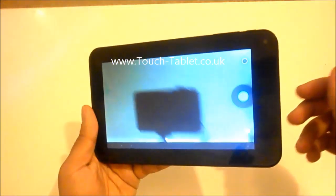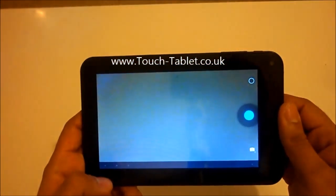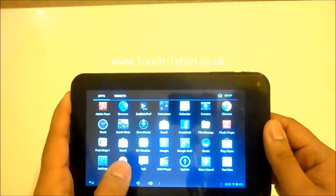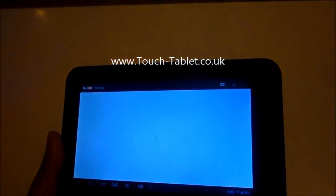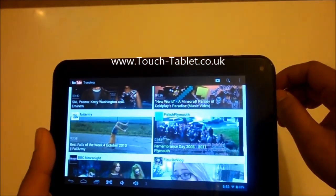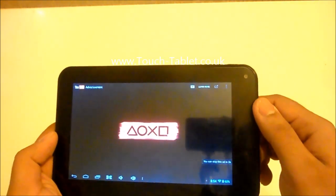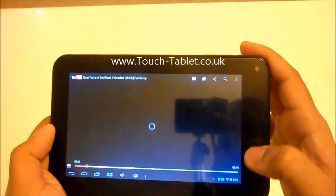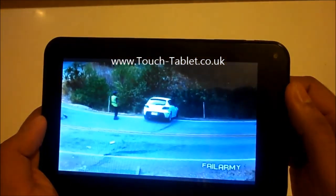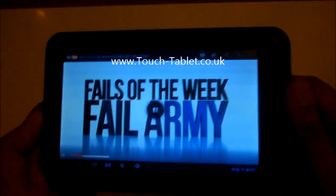Again, a fairly basic camera but it does the job. My camera battery is actually running a bit low so I'm quickly going to end this video. Is there anything else I can show you? YouTube — the YouTube app is also pre-installed, so just as you would expect. You get the idea.